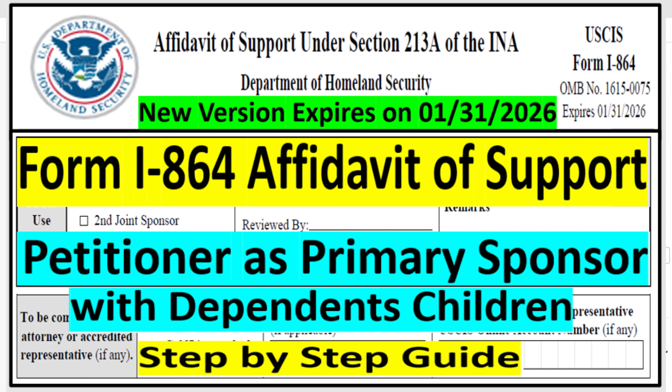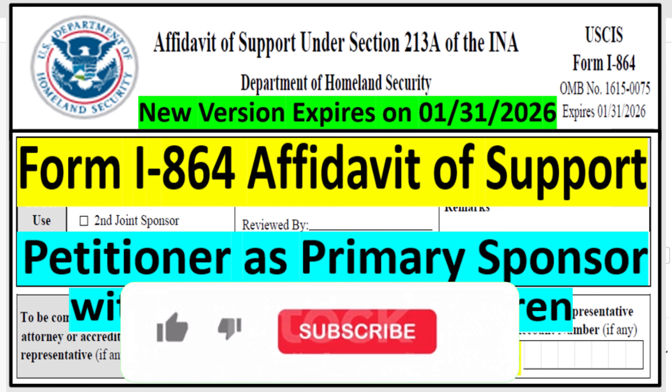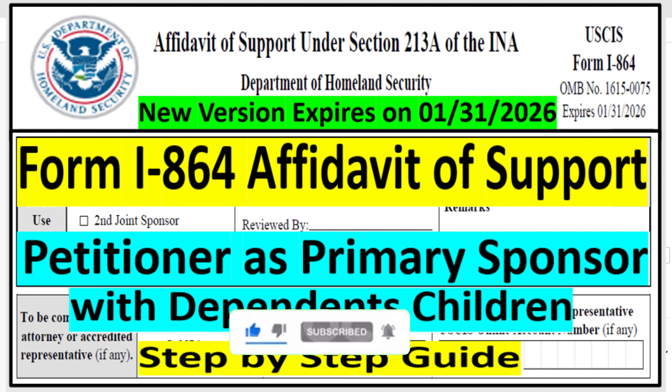If you are new to this channel, my name is Liman and I make videos for family-based immigration to simplify the immigration process for immigrant and non-immigrant visas. If you are new to this channel, please subscribe, share, and give us a big like so YouTube can share the video with more people.